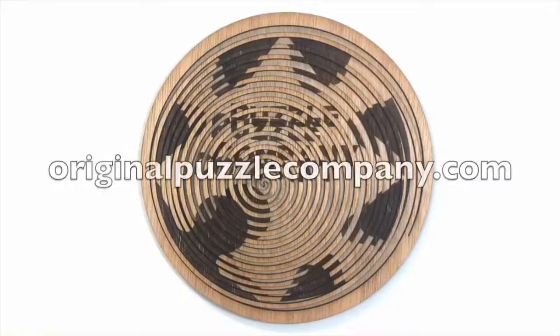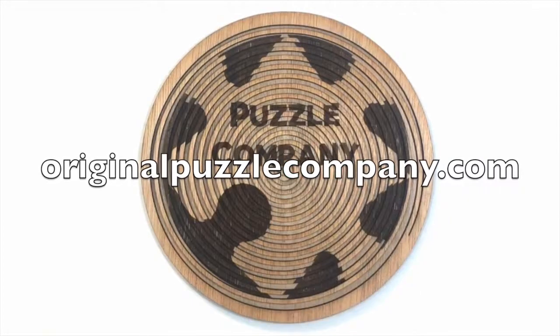Beautiful. Thanks for watching. Find out more information at originalpuzzlecompany.com.